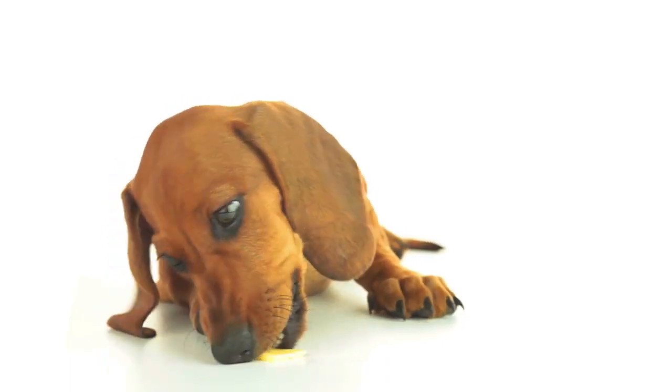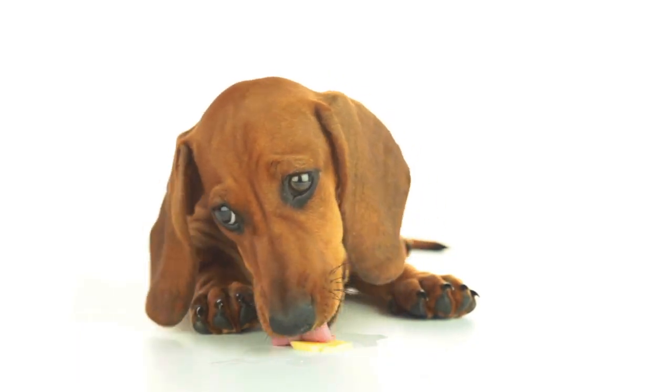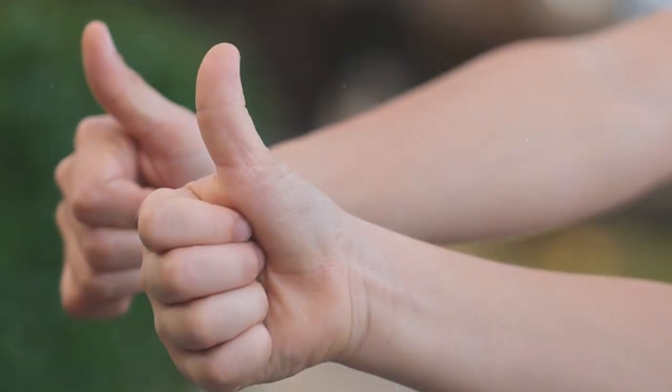Training your pet to lie down on command is easy, and rewarding him with treats would appeal to him more and make him want to follow your commands faster and eventually learn the command quickly. You can use your hand as a signal or cue when you command your dog to sit.